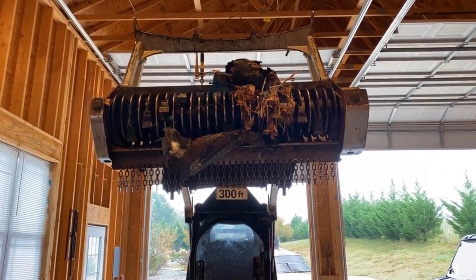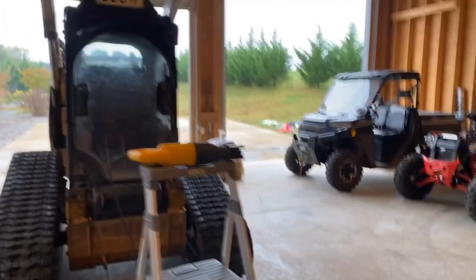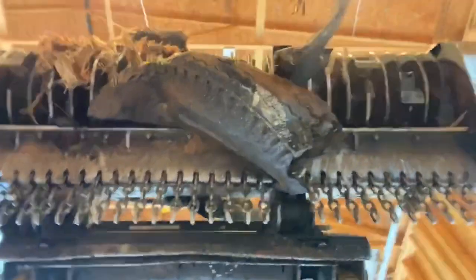What have we got ourselves into? What's going on everybody, Mark Miller, Wensco Land Clearing. I am in the garage today trying to figure out how to get this tire out of the mulcher head. I've gotten a lot of stuff stuck in this thing before, but this one takes the cake — it is an 11R 24.5, a semi truck tire.